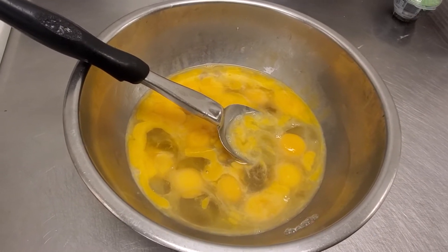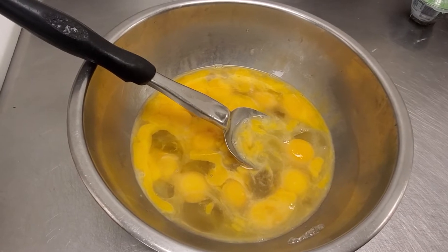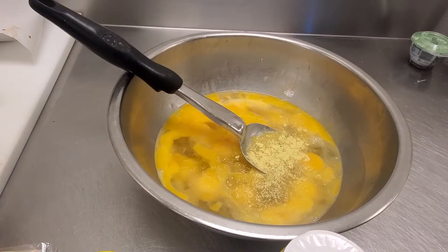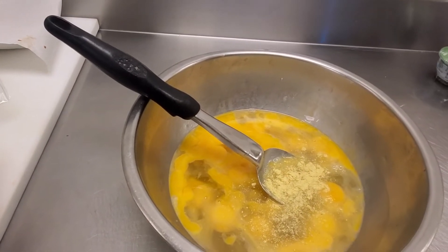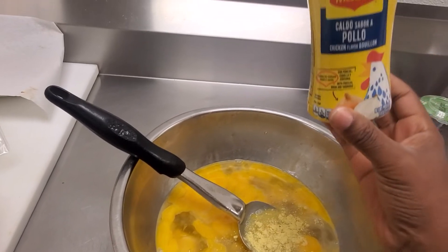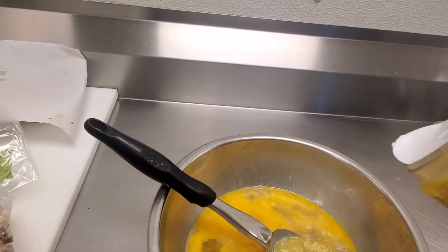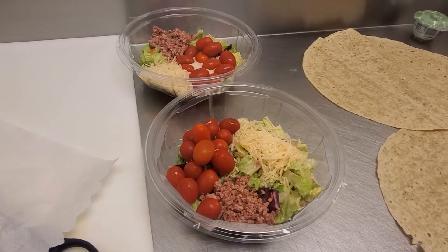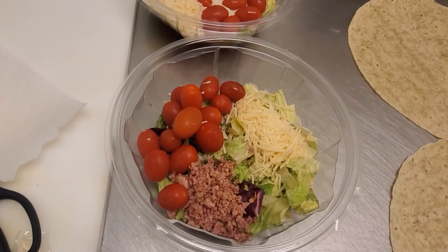Now we have the egg all cracked. We're adding some oil. We're also adding some wrap — some scissor wrap.